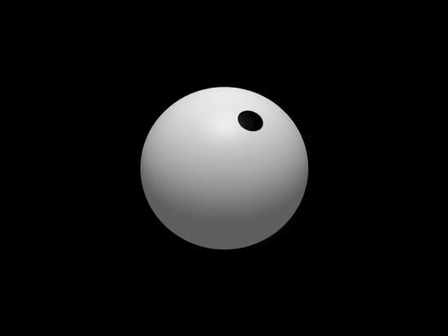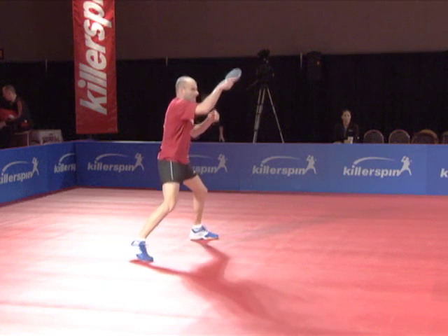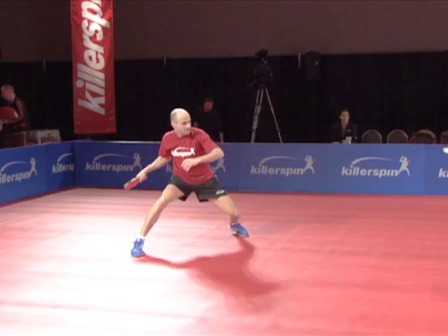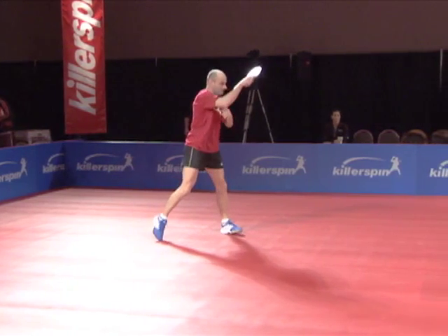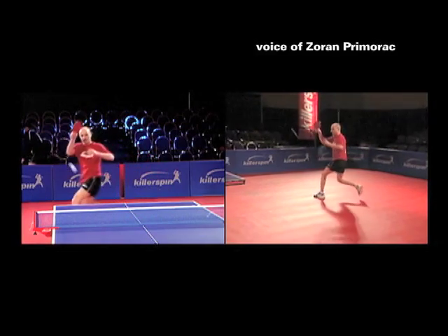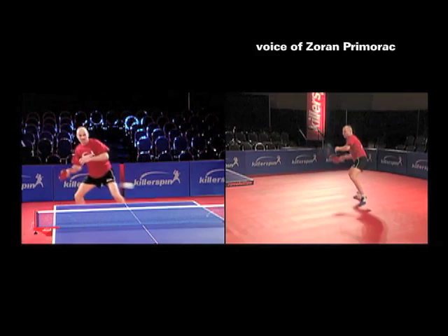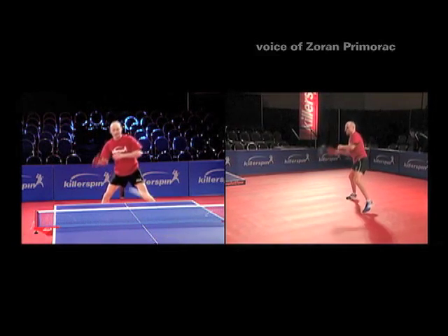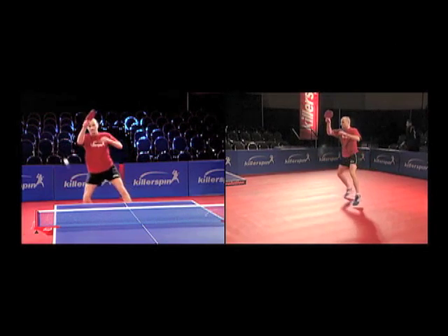Contact the ball here. When you counter loop against the spin, it's very important that you absorb the power of the ball and then go forward and take care of the impact. This is very important. And of course, bend your knees.